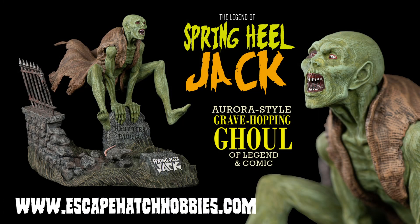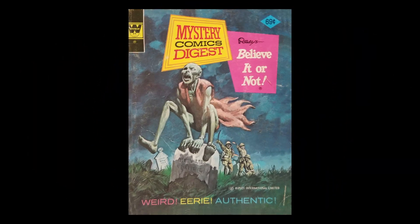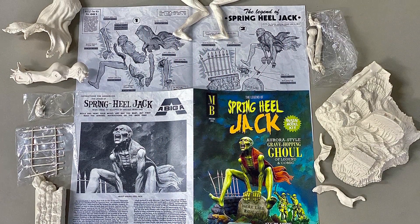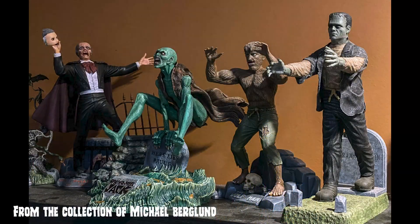On this episode of Monster Model Review, we have Spring-Heel Jack, sculpted by Michael Berglund and produced by Escape Hatch Hobbies. Springing off the cover of the old Whitman Ripley's Believe It or Not Comic Digest, this 1A scale all-resin kit comes in 13 clean cast pieces with great instructions and fits perfectly with the original Aurora Monster line.